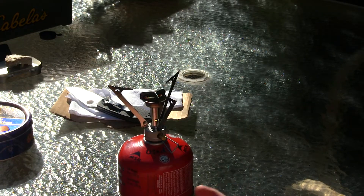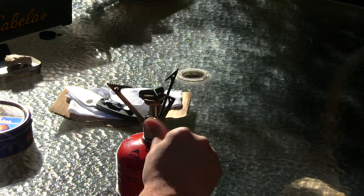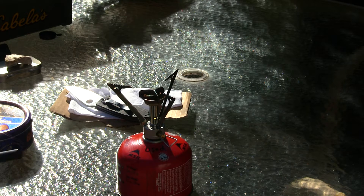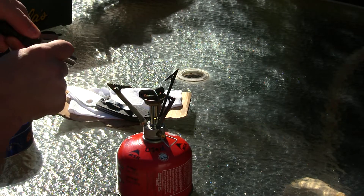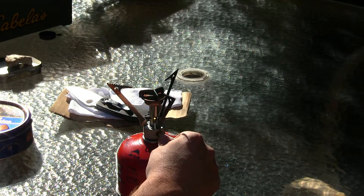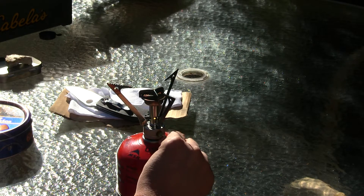I got my MSR pocket rocket stove ready. We want to set this on a low to medium flame when processing our char cloth. We got that started and we're going to have to turn that down way down.